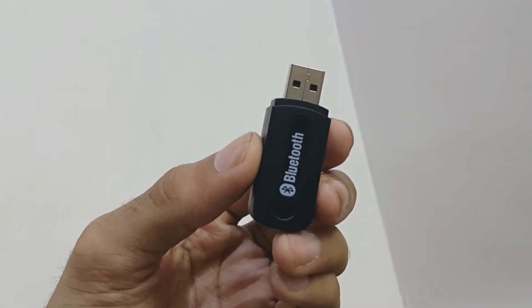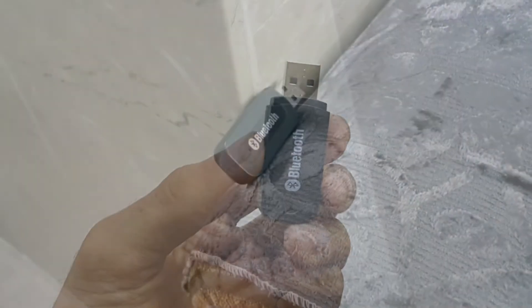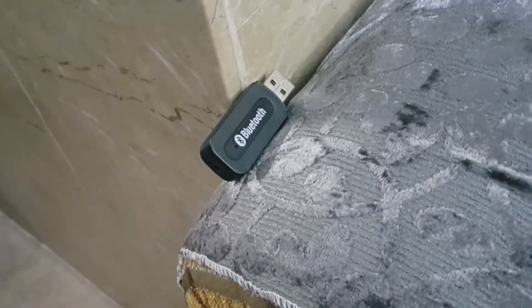All you need is a Bluetooth audio receiver, which is about 100 rupees or a dollar. You might be thinking how this works, and it's simple.